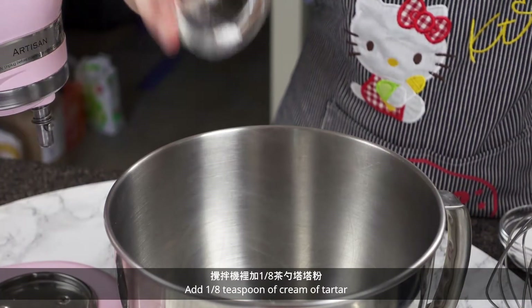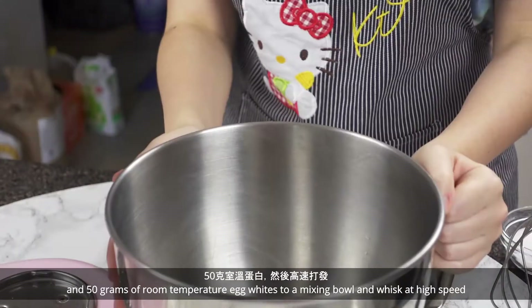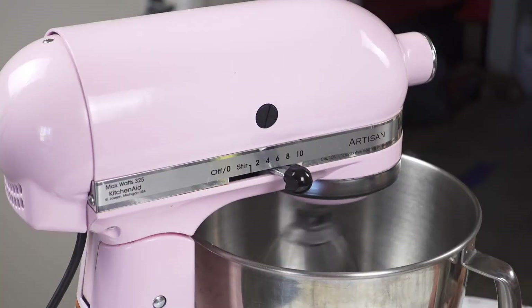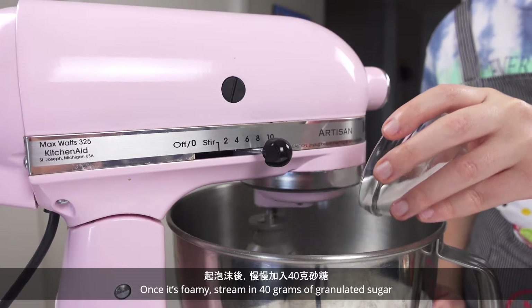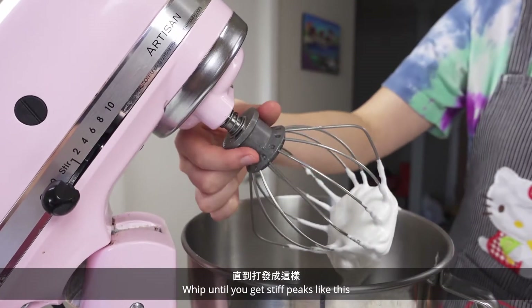Add 1/8 teaspoon of cream of tartar and 50 grams of room-temperature egg whites to a mixing bowl and whisk at high speed. Once it's foamy, stream in 40 grams of granulated sugar. Whip until you get stiff peaks like this.